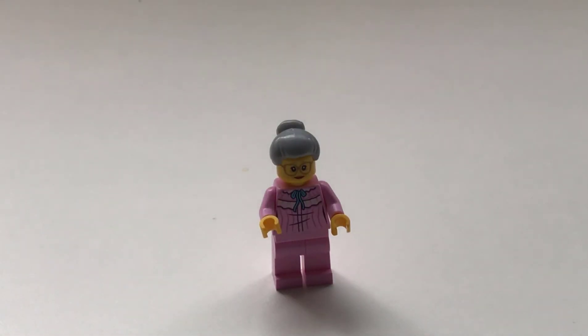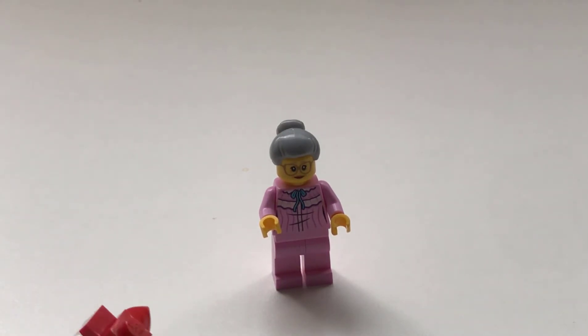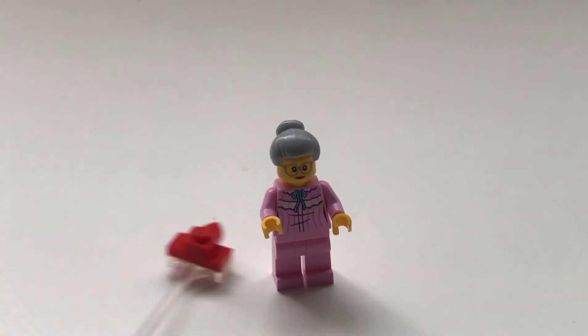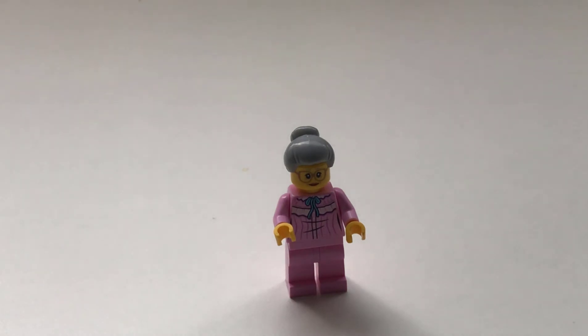Next up is the grandma character from the Red Riding Hood story. She has a nice gray bun with a pink sort of nightgown. None of the characters have dual molded legs. But she really captures the look of the grandma. Not much on the back — what you would expect. I do like this hair piece though; I think it could be really useful. The pink legs also are kind of unique.